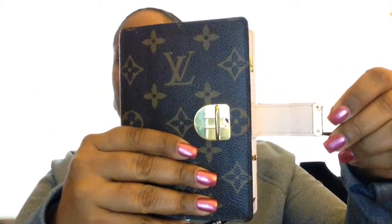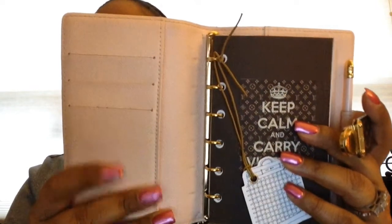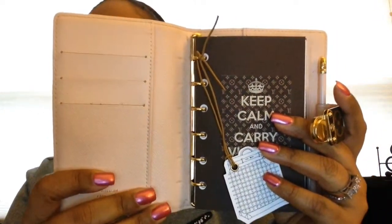I got a really good deal on it. This is a discontinued style — it's called the Koala agenda — and it's got this latch on it that has to be unbuckled in order for you to open it. Inside is this gorgeous pink color, very similar to the Rose Ballerine. I also purchased the Agenda PM Louis Vuitton pen.